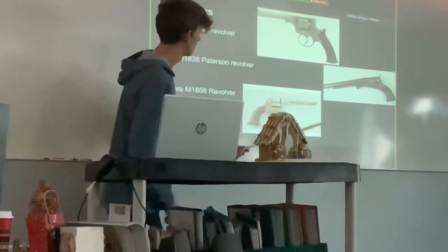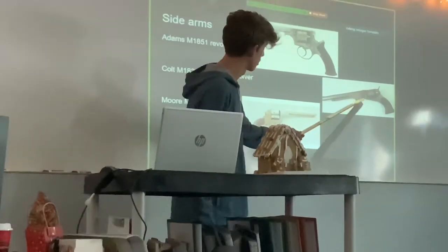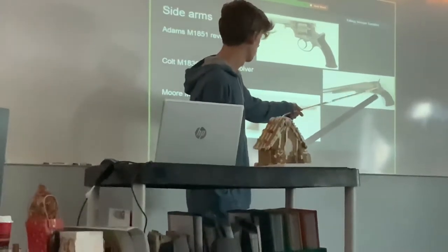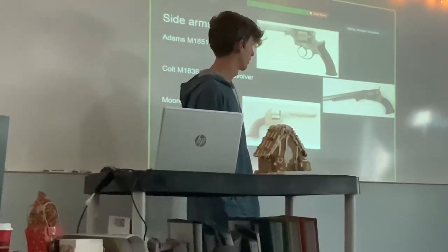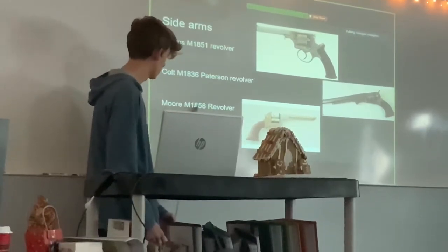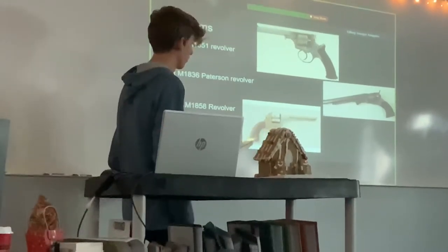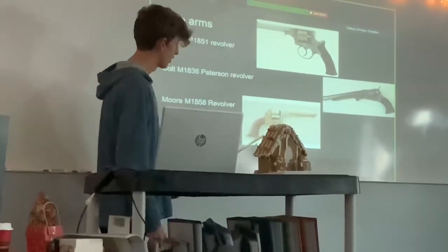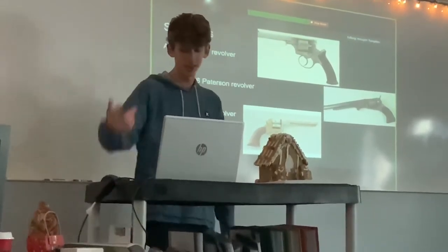The next one is pretty similar — the Colt Patterson revolver. Can you read this? It's a bit longer, because you can hit them a little bit if you need to. Also, most revolvers are actually single and double action, but I believe this one was actually only single action. And the next one is the Moore M1858 revolver. It looks very similar but it's a bit more round here, ergonomic-wise — it just fits the hand better. It also is single and double action and holds six rounds.